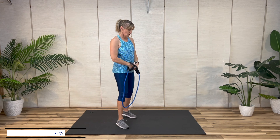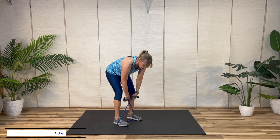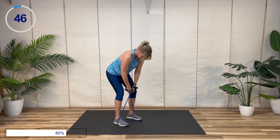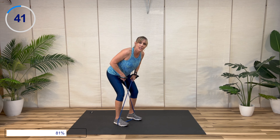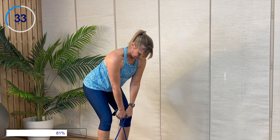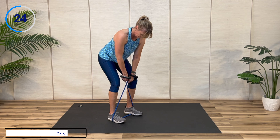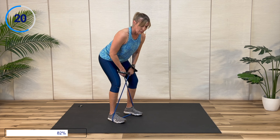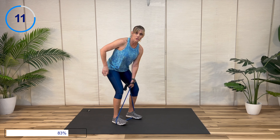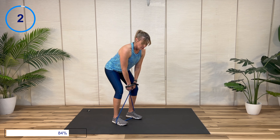Okay, we're going to go back to that bent over row — stand on your band. I'm going to make it a little bit harder by reaching through and grabbing a little lower. Keep those abs engaged, keep your tailbone lifted, don't tuck your tail, bend those knees, chest should be lifted. If you're feeling a lot of low back tension, pull your abs in more — if the core is working, the back doesn't have to work quite as hard. And time.